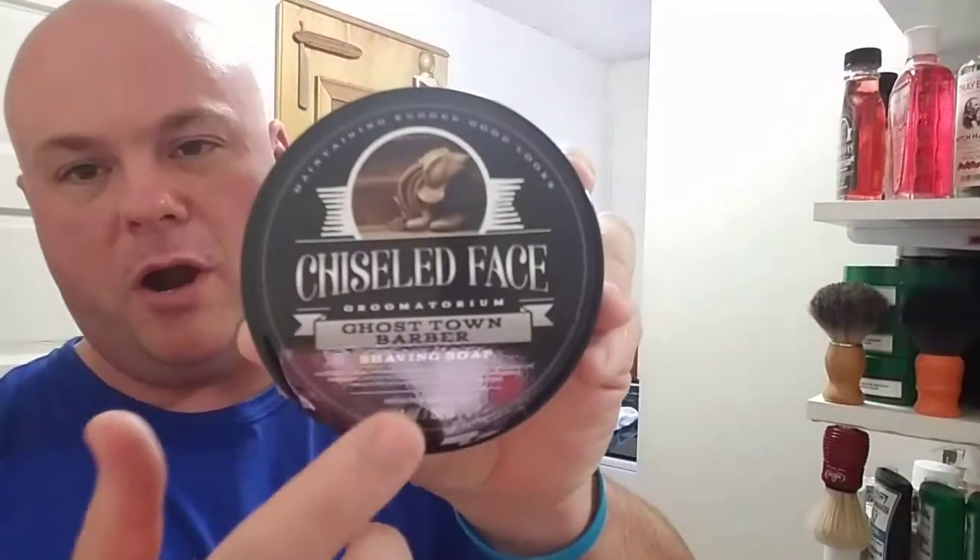It's got a scent on it that I've never actually had before — Ghost Town Barber. This is a barbershop scent, which I don't have, believe it or not. So I'm really excited to give this a shot. Mr. Bradner, thank you very much. We had this blooming — dry blooming. We're going to do a video on blooming in a couple of days, so we'll talk about that. But the soap is bloomed. Tonight we're going to be doing a bowl lather because I really want to see how the soap, how the scent comes out.